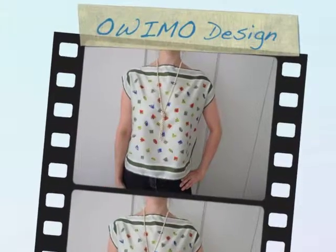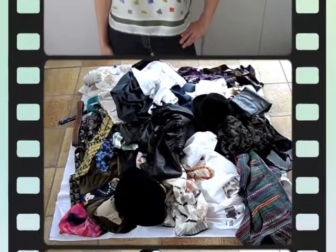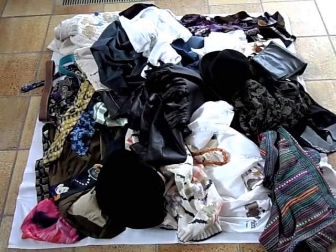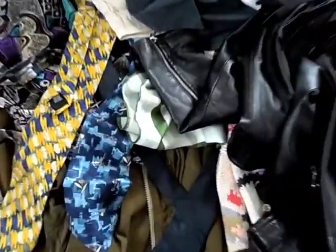Welcome to Ovimo Design. Today we'll show you how to turn a scarf or scarves into a top. We've taken a whole bunch of old clothes and figured out how to turn them into something stylish and trendy you can still wear.